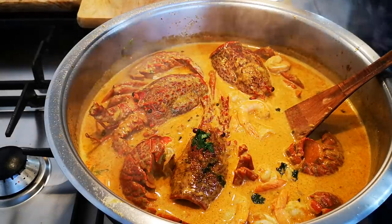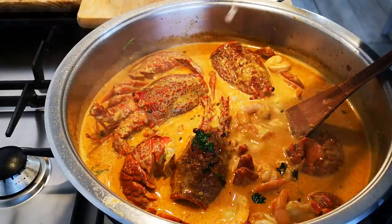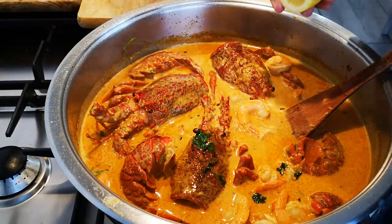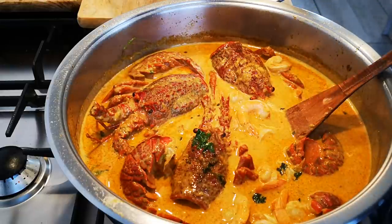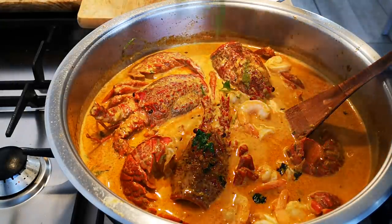A squeeze of lemon — this won't curdle it, it will just add a little flavor and break the richness of the cream. And a little coriander.